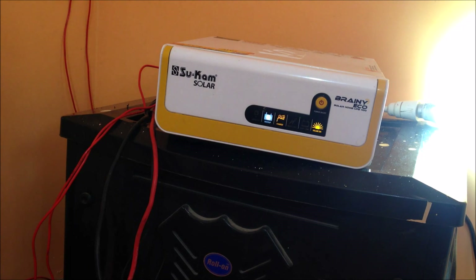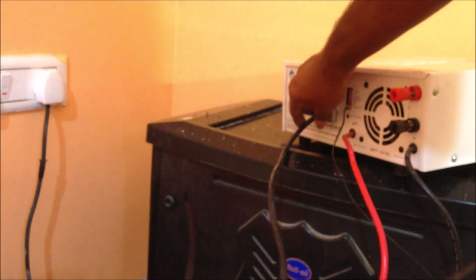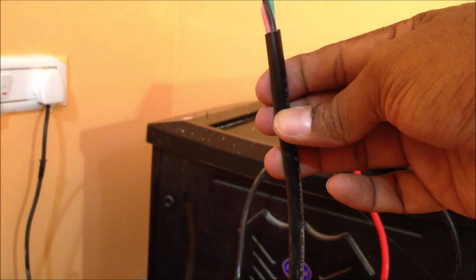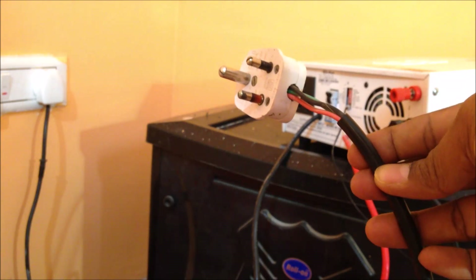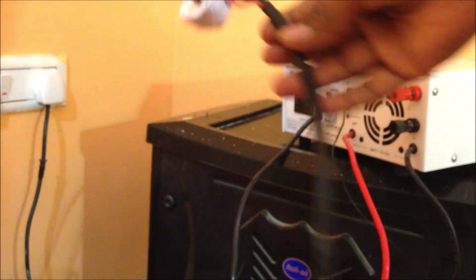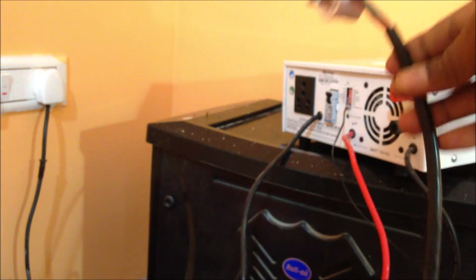Now let's see how we are going to connect the power supply from the grid. Here you can see this is the AC input — if you want to connect to the AC supply, you can use this port and connect the AC supply so that you get power from the grid as well. If you do not want to buy any solar panels, you can directly connect using this port with power from the main grid to the inverter and charge the battery.